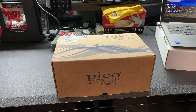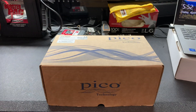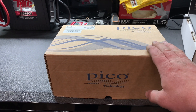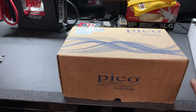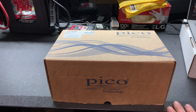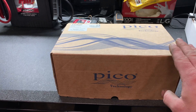Alright you guys, today we're going to take a look at a new tool that I got. This will just be a simple unboxing showing you what's inside this box. This is Pico Technology — something I've been wanting for quite a while. It is the PicoScope 4225 2-channel kit. This is the starter kit.